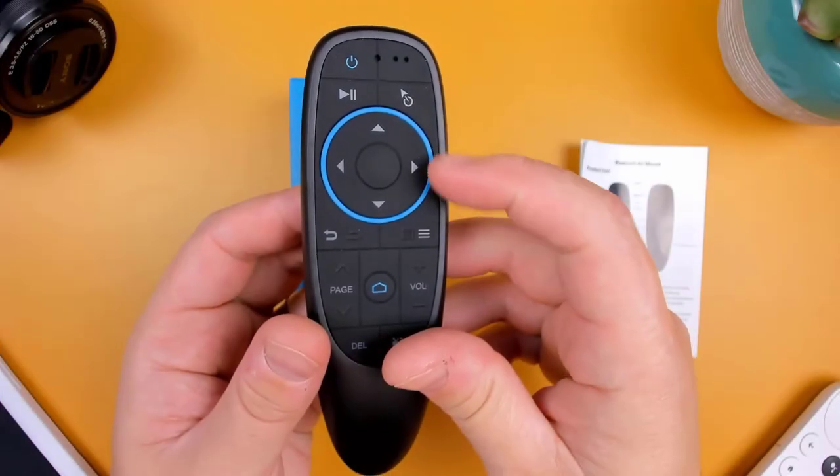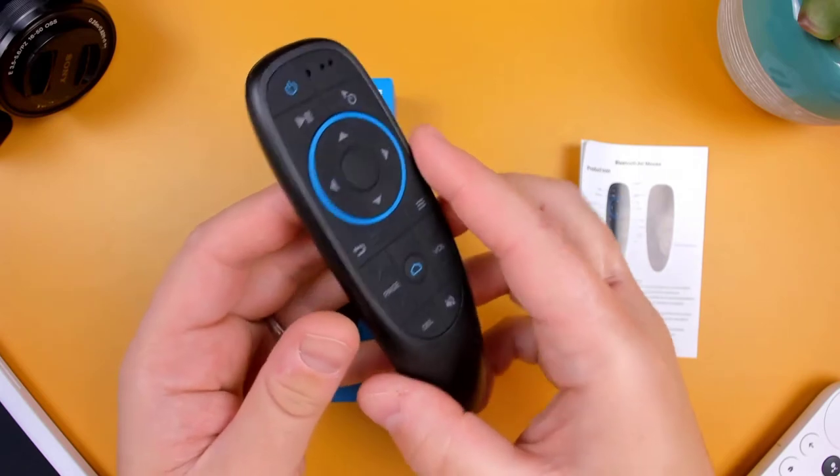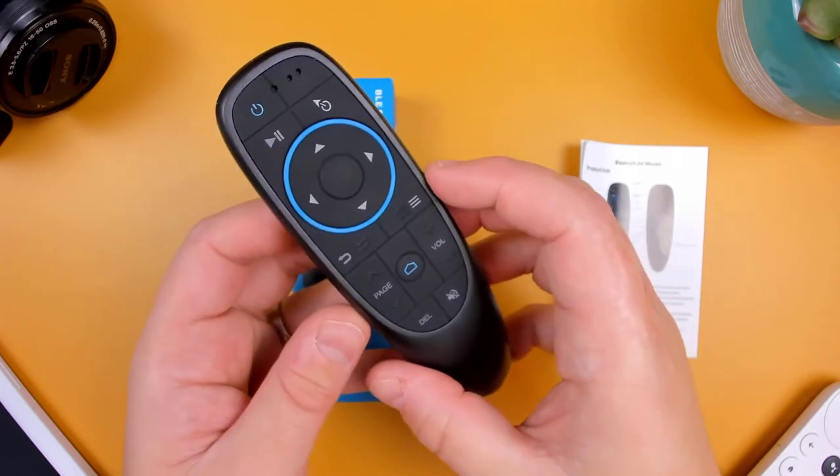The remote build is pretty standard. It's made of lightweight plastic and uses soft rubber for the buttons, which does tend to pick up lint and dust pretty easily.